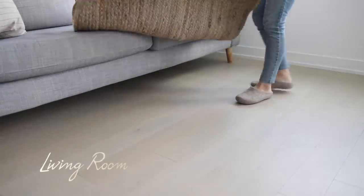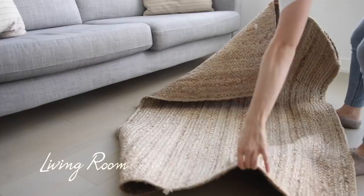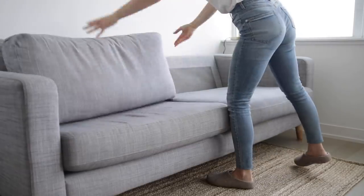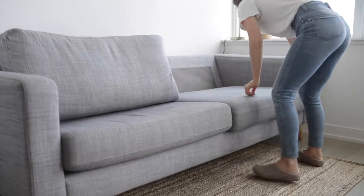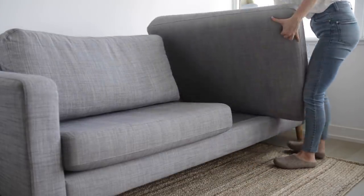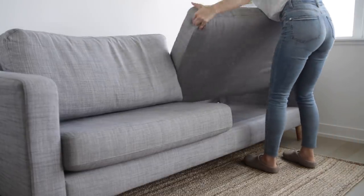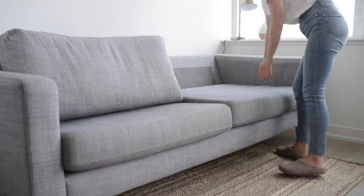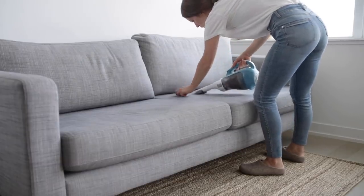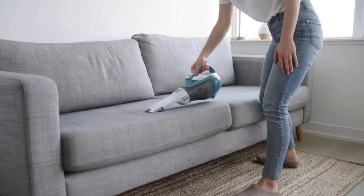I've been meaning to flip the right-side cushion of our couch over because it's clearly not lining up properly with the left cushion. I think when we got the couch we didn't put the cushion on properly, so I'm just giving this a flip — that looks a lot better. And we're going to do a bit of vacuuming here; it always feels good to give your couch a good vacuum.